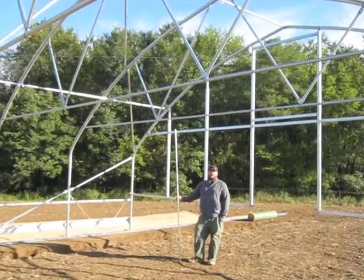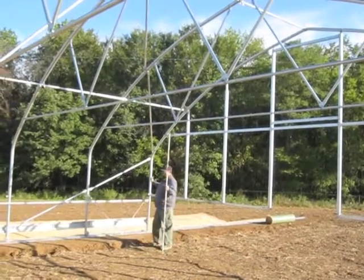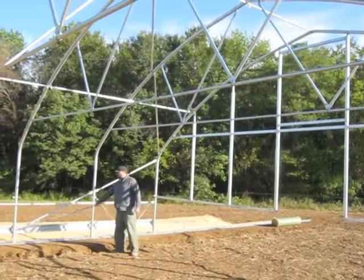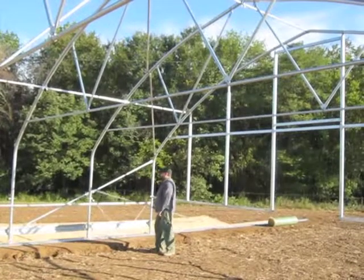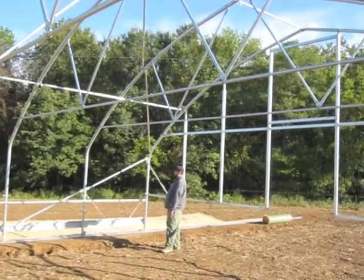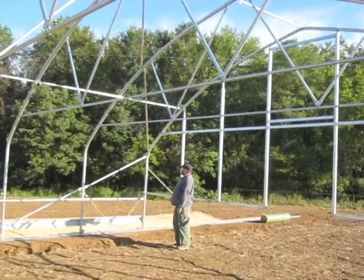We're going to start with our sidewall corner braces. The sidewall corner braces go between the first, second, and third hoop in each sidewall. The sidewall corner brace starts at the bottom of hoop 3, goes diagonally up to the center point on the sidewall hoop of hoop 2, and then from that same center point all the way up to the first hoop, where it lands above the seam between the sidewall hoop and the roof hoop.